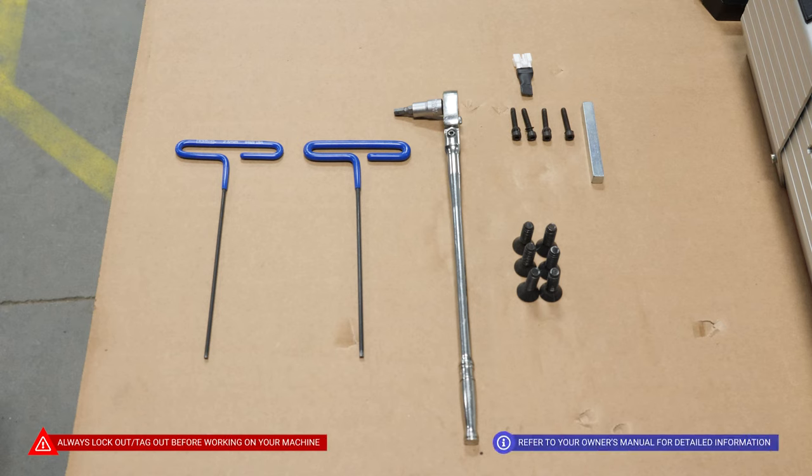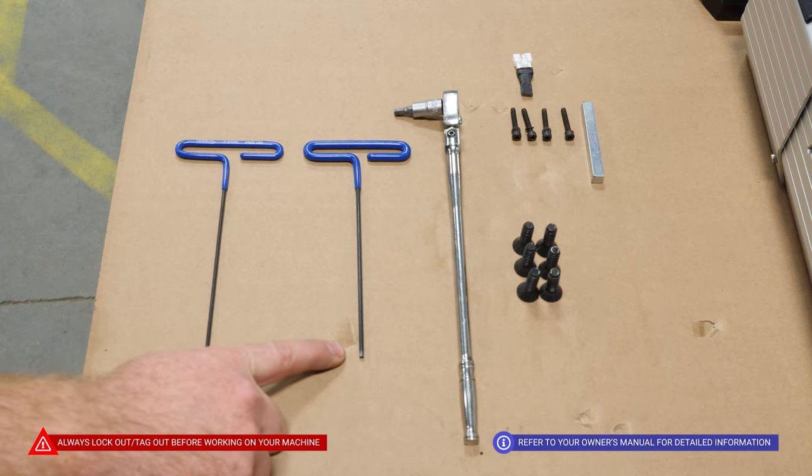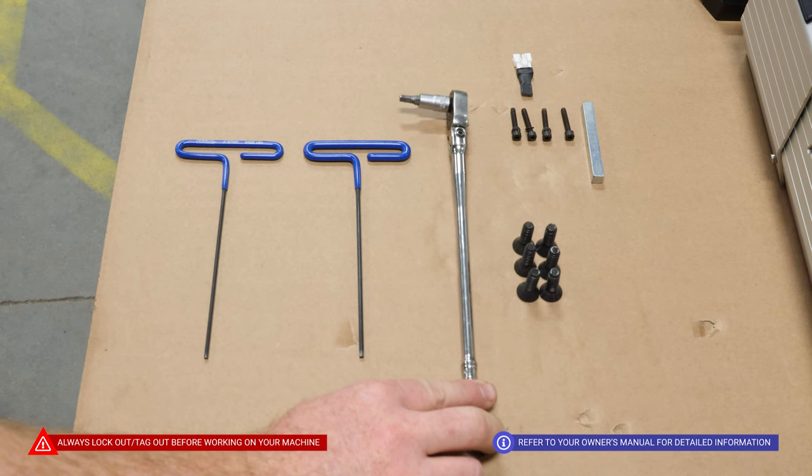This video will show you how to install the spindle motor on a DLNCD. The tools required are a 2.5mm Allen, a 3mm Allen, and a 3/16" standard Allen.